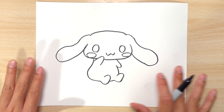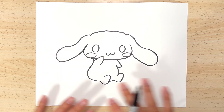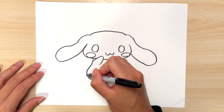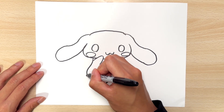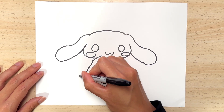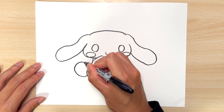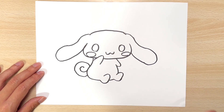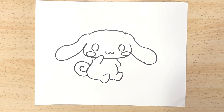Since the body is done, all we really need left is the swirly tail, and that's gonna be really easy. Starting from around here where the body is, we're gonna just do a big swirl — connect to the body and continue the swirl back up for the little, almost like a Cinnabon tail.